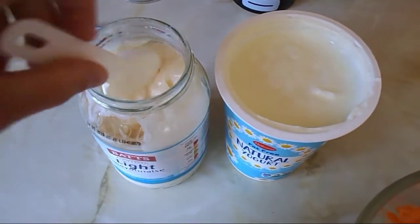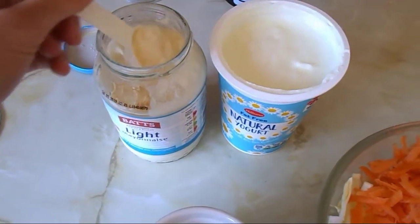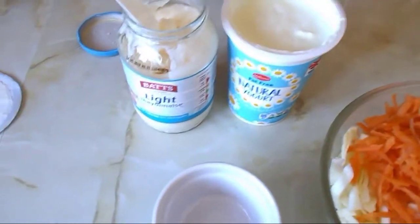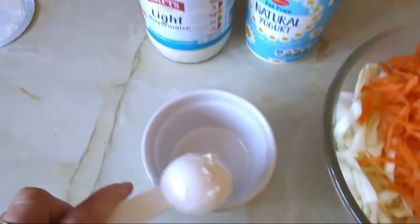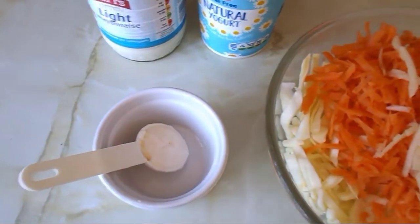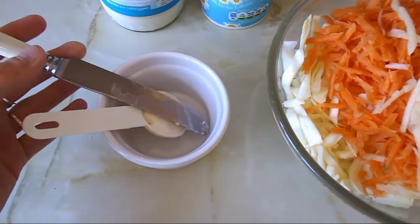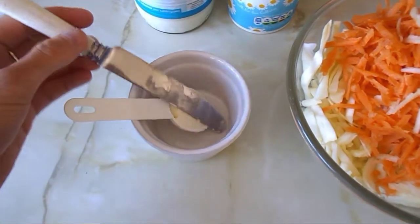I'm going to get one level tablespoon of mayonnaise — let me just get a knife so I can scrape the top level. I've got my level tablespoon of mayonnaise going into the dish. I'll use the knife to scrape it out and then I'll come back to you — the tablespoon is in.